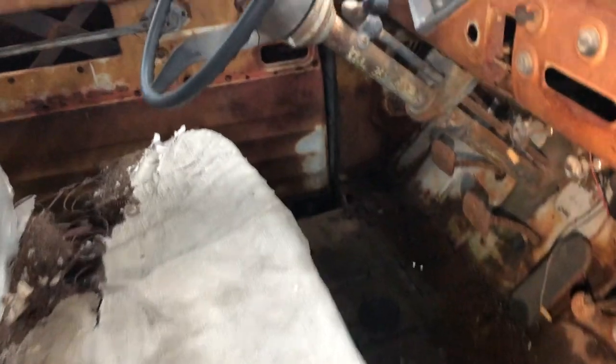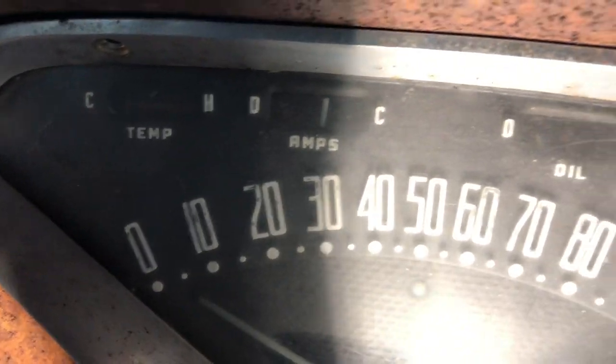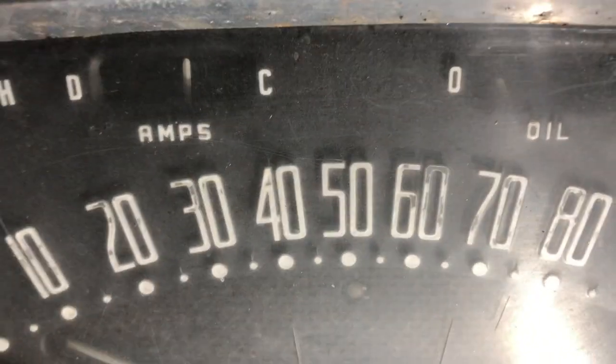Up here in the roof on the inside there are some rust holes starting, but I think I can treat those. The dashboard cover is gone. Looking at the gauges I can see ABS, oil, and gas. The odometer reads 38,584.5 — though it's probably rolled over more than once.